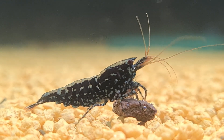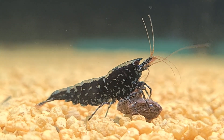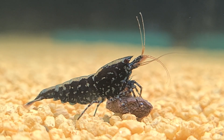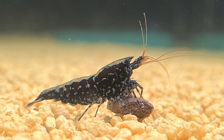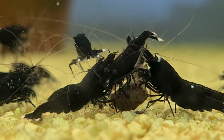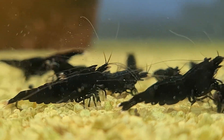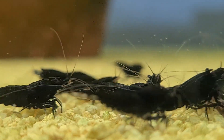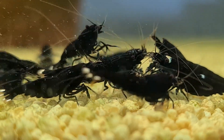So the next time you admire your tank, take a moment to think about what's happening below the surface. Is your soil healthy? Are your plants thriving? Are your shrimp healthy? If not, it might be time to make a change. After all, a thriving aquarium starts with the foundation — and that foundation is your soil. Don't let soil compaction ruin your hard work. Switch to reset baskets today and give your tank the care it deserves. Your aquatic friends will thank you, and your aquarium will become the vibrant, thriving ecosystem you've always dreamed of.